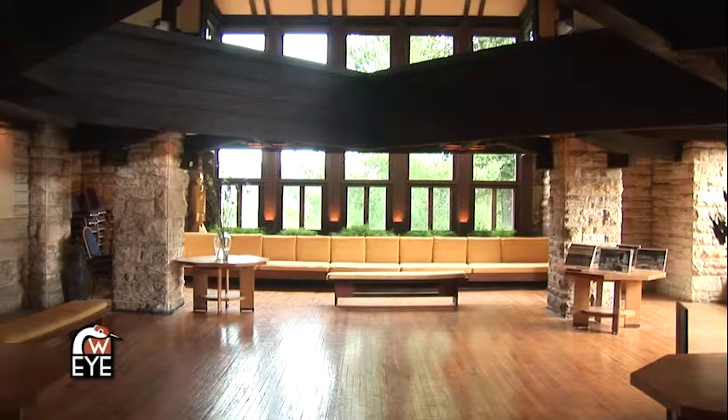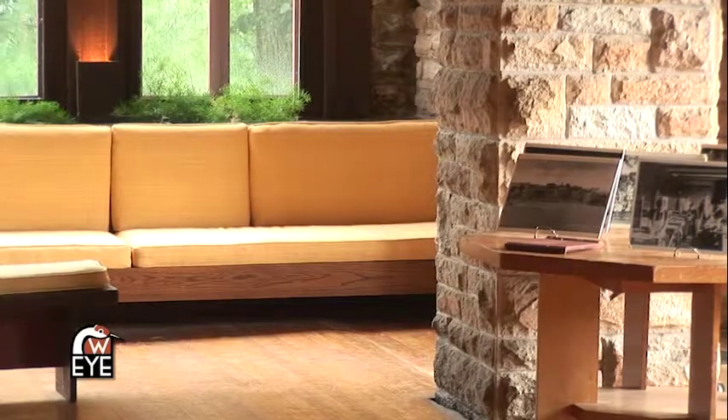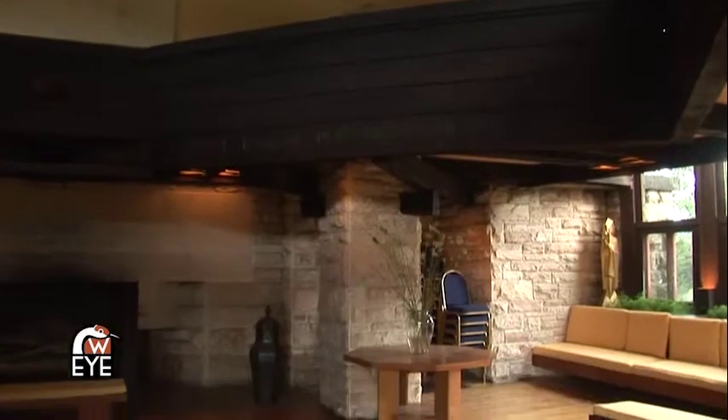Now the function of the Assembly Hall was a gathering space for the students in the Hillside Home School, the school run by Frank Lloyd Wright's aunts. And it was also a library up above, and it's still a gathering place today.